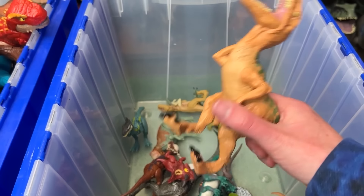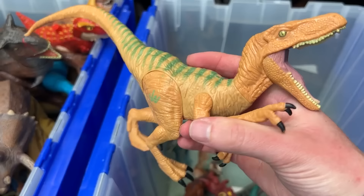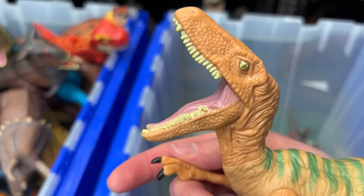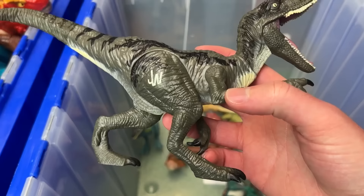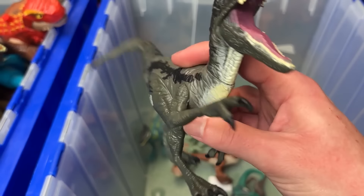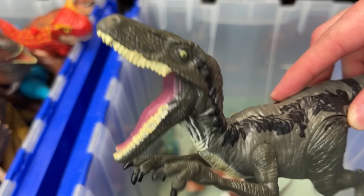I found another Velociraptor figure. This is an older figure. It's got the tan with the green striping, but unfortunately, there is no action button on this figurine. Here's another Velociraptor figure from the same era. This one has the dark green with black stripes on the top and the yellow underbelly. But once again, sadly, there is no action button on this figure.